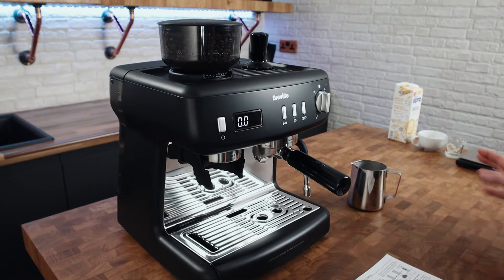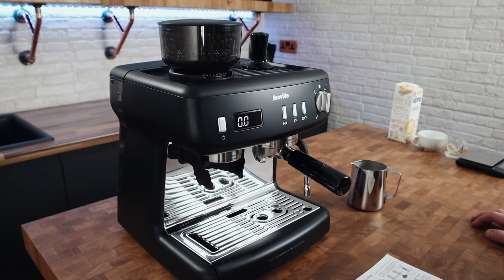On commercial machines the retention can be like 10, 12, 15 grams — that's why you'll see pro baristas in cafes actually purging a full basket of coffee when they're adjusting the grind, or dialing in as it's known.